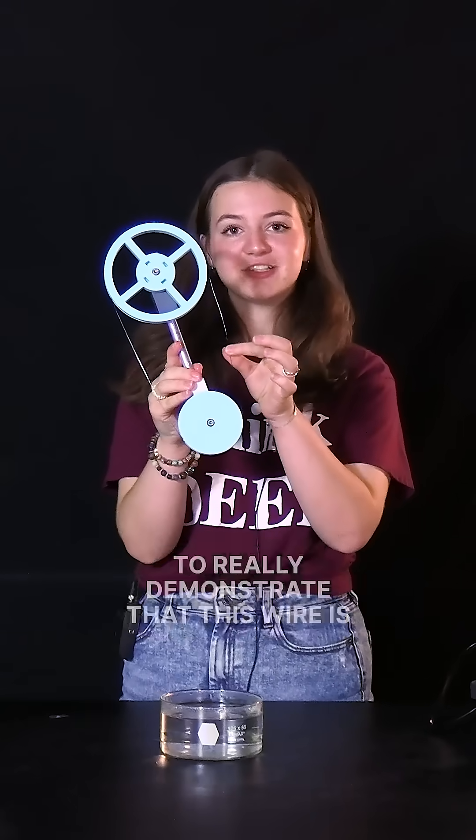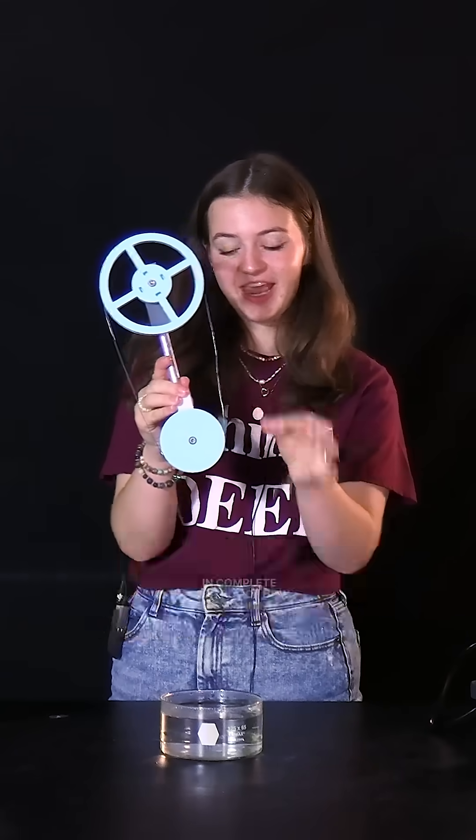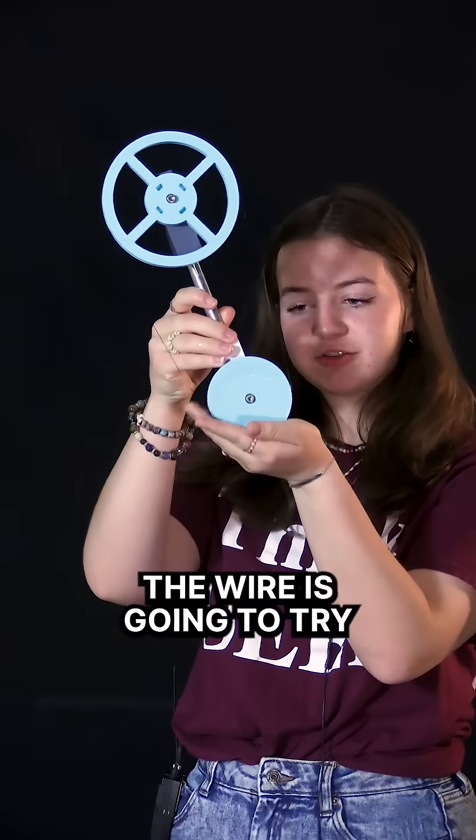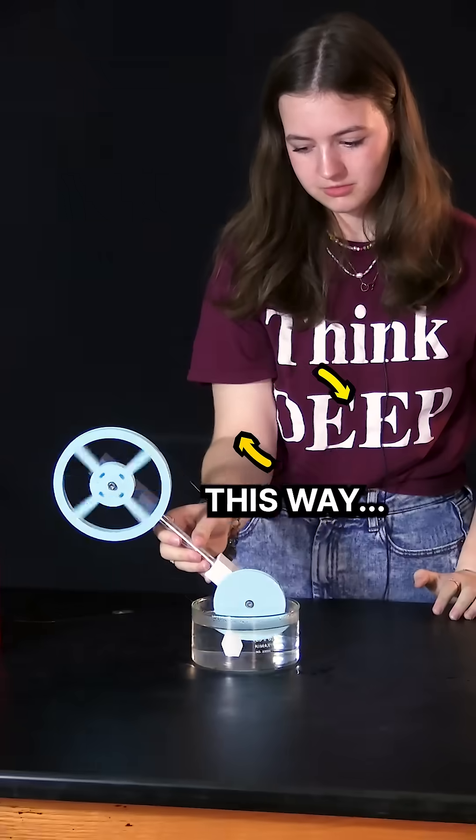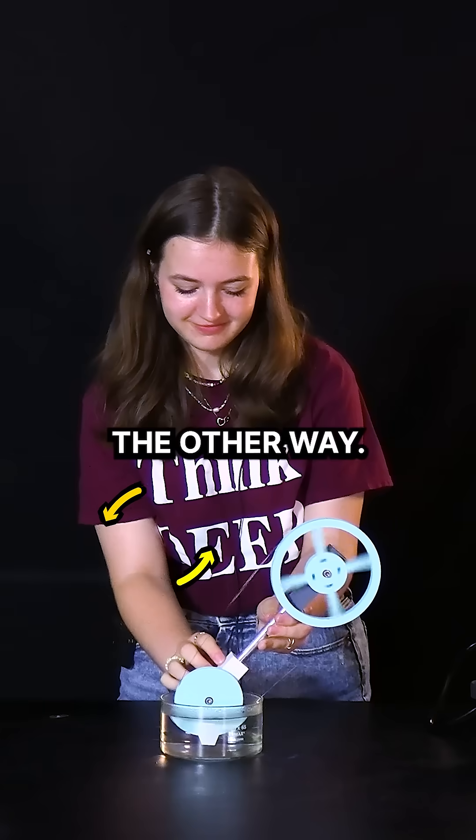To really demonstrate that this wire is in complete control of how it's spinning, if we place it right here, the wire is going to try to straighten this way, which will cause it to turn this way. And we can flip sides and show that it's going to spin the other way.